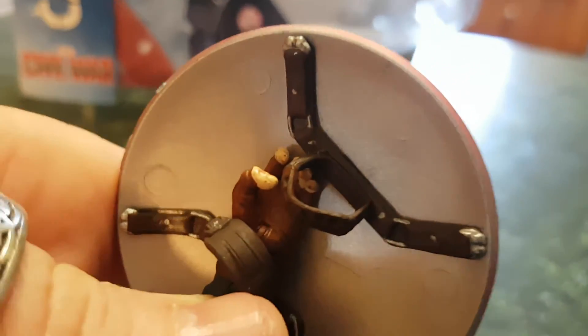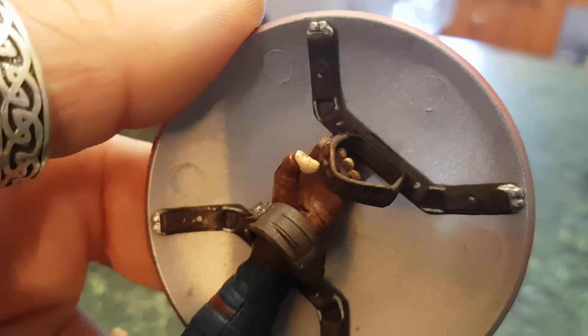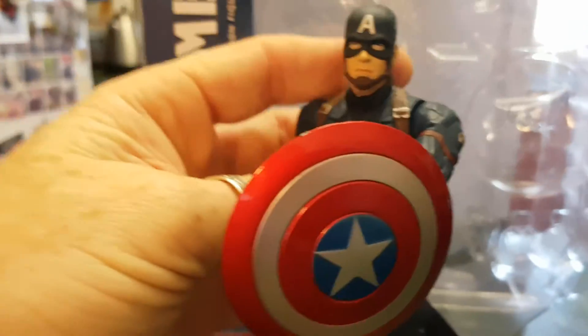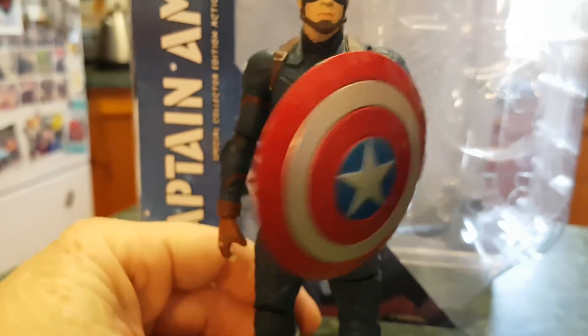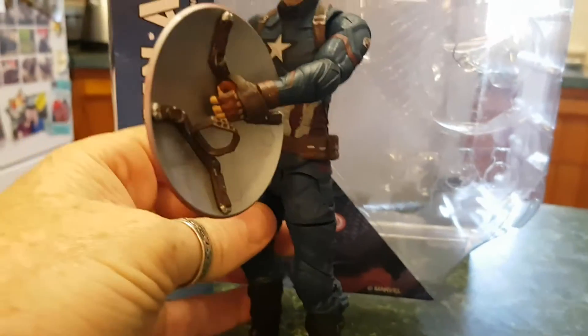I have seen a couple of videos where people have tried to get the shield on his hand a little bit better and they've ended up snapping the straps off. So knowing the time I've had to wait to get this figure, I'm not going to try that. It simply goes on there but it's very loose, so if you want to get him holding the shield up you literally have to try and balance it into position, because a simple touch and the shield will dip and spin and bob around.